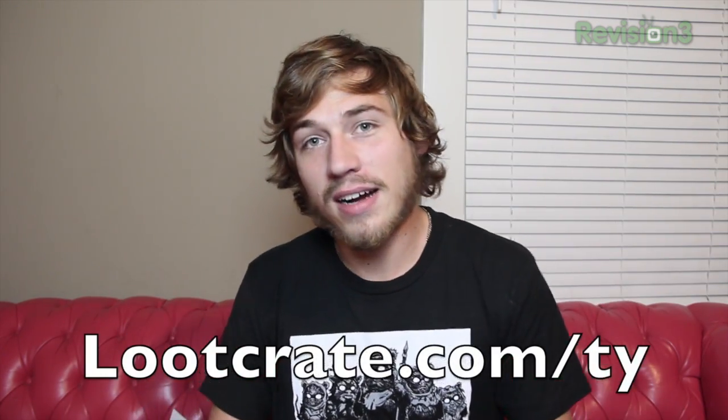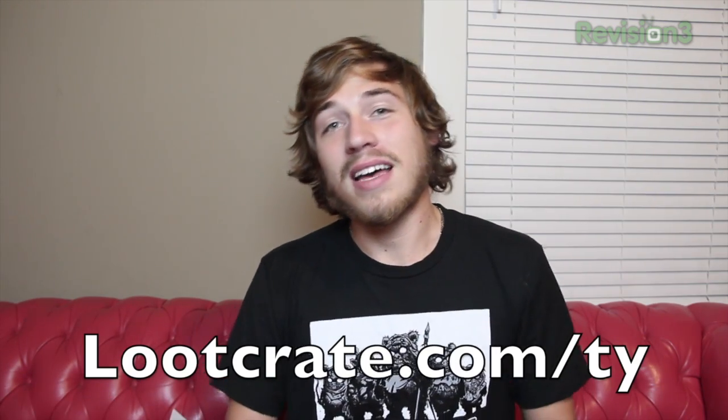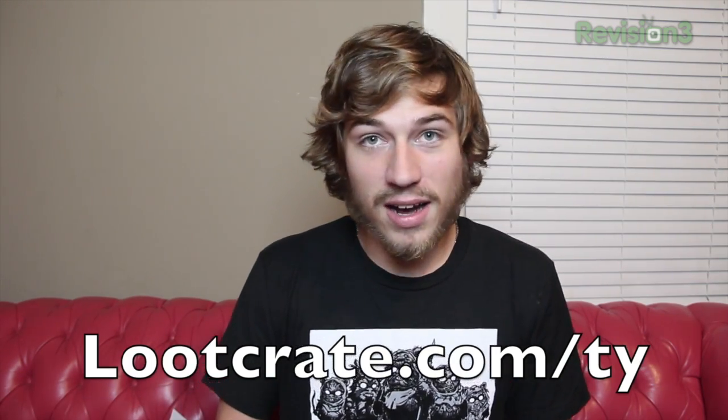If you've got an idea for an item you want to see in a future crate, let them know because they want to make the perfect Loot Crate for the geek inside all of us. You can go to lootcrate.com/tie and you'll get 10% off your first order. Alright guys, thanks for watching. If you enjoyed this video, be sure to click the like button below, subscribe to my YouTube channel for more tech videos, and I will see you guys in the next one. Peace.